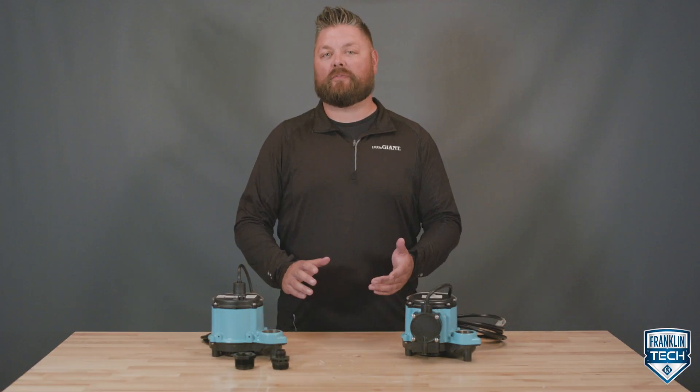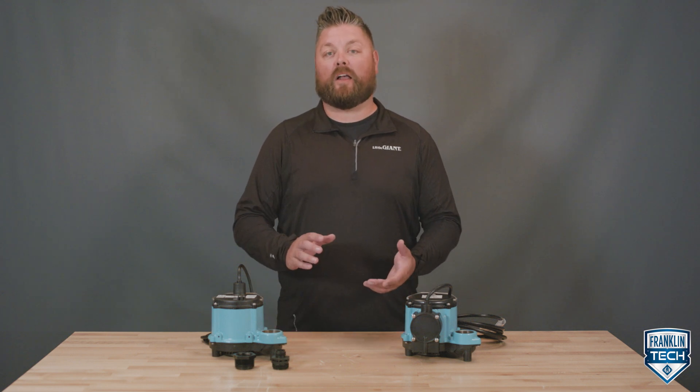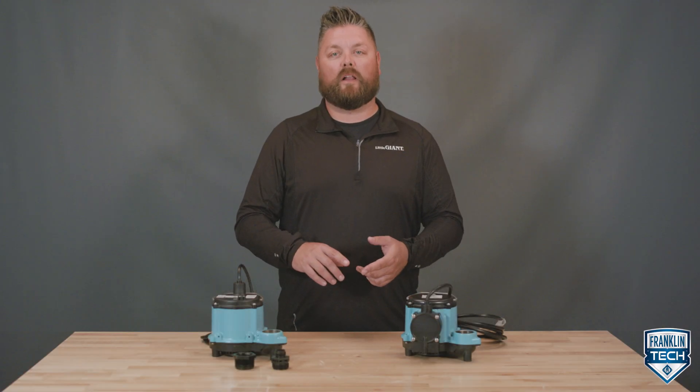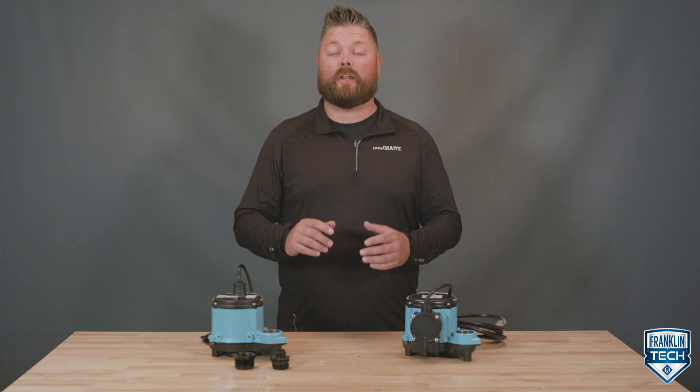If your pump is running but won't shut off or isn't pumping water, one possible cause is that your pump is airlocked due to a missing or clogged air relief hole. Today I'll talk about the concept of airlock along with the corrective actions you need to take to keep your pump operating normally.